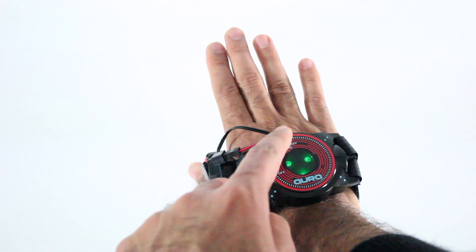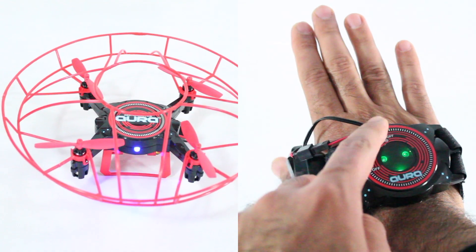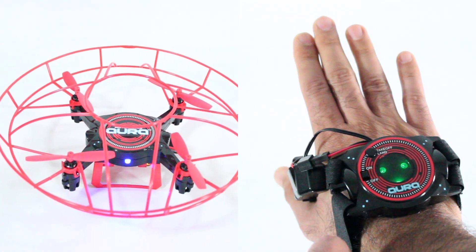Next, extend your hand forward and keep it flat. Press the takeoff land button and keep it pressed for three or more seconds. The drone calibration process will start now. You will see that the lights of the gesture controller and the drone start blinking fast. This means that the drone is calibrating.